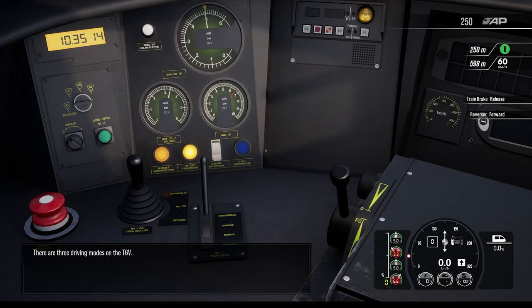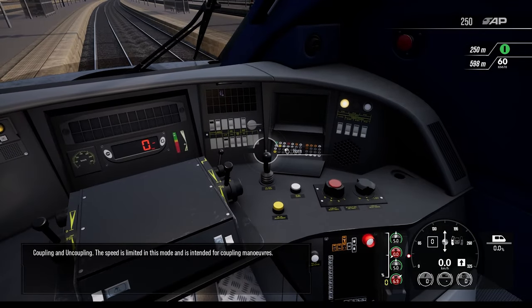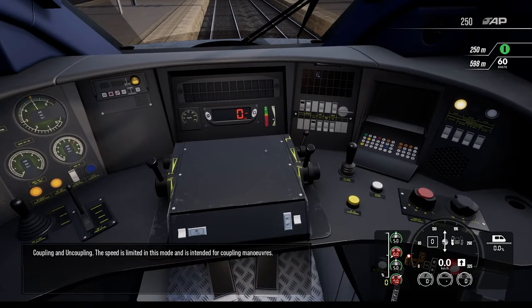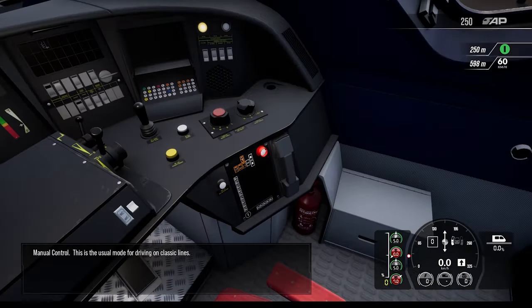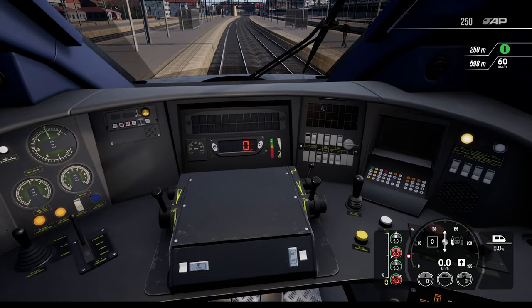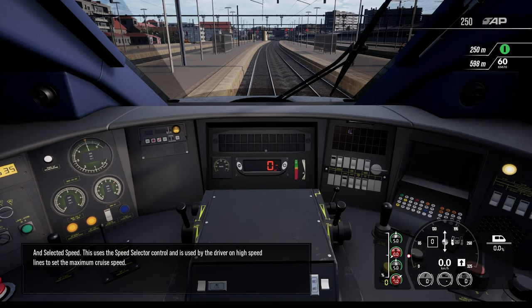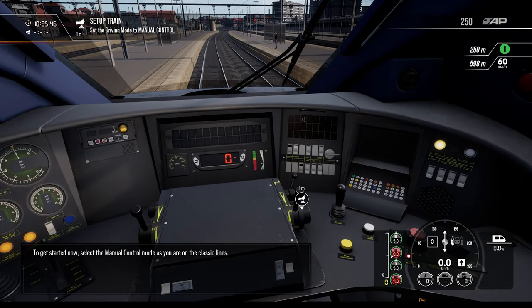There are three driving modes on the TGV. First is coupling and uncoupling — speed is limited in this mode and it's intended for coupling maneuvers. Second is manual control — this is the usual mode for driving on classic lines. Third is selected speed — this uses the speed selector control and is used by the driver on high speed lines to set the maximum cruise speed. To get started, select the manual control mode as you are on the classic lines.